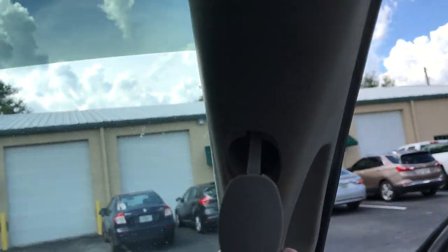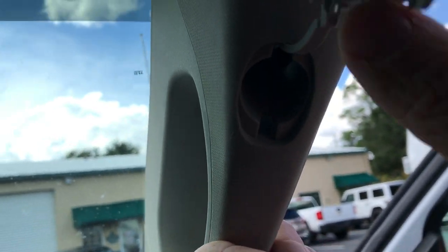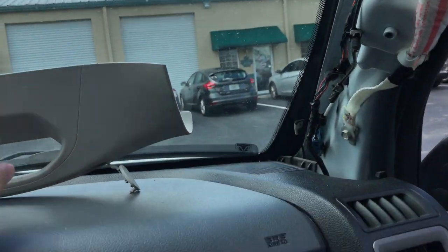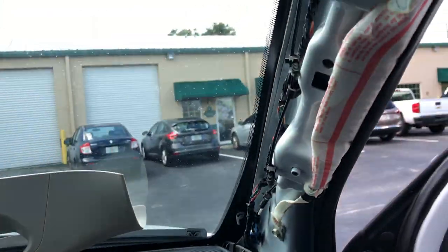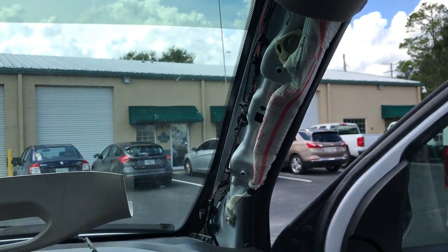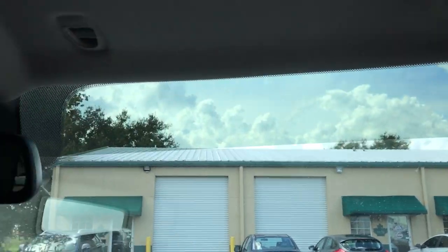You just pop these little guys out using a little flathead screwdriver. And then up in there are two 10-millimeter bolts. Then that panel just pops out of place. Once you remove all those, you're basically ready to install the kit.